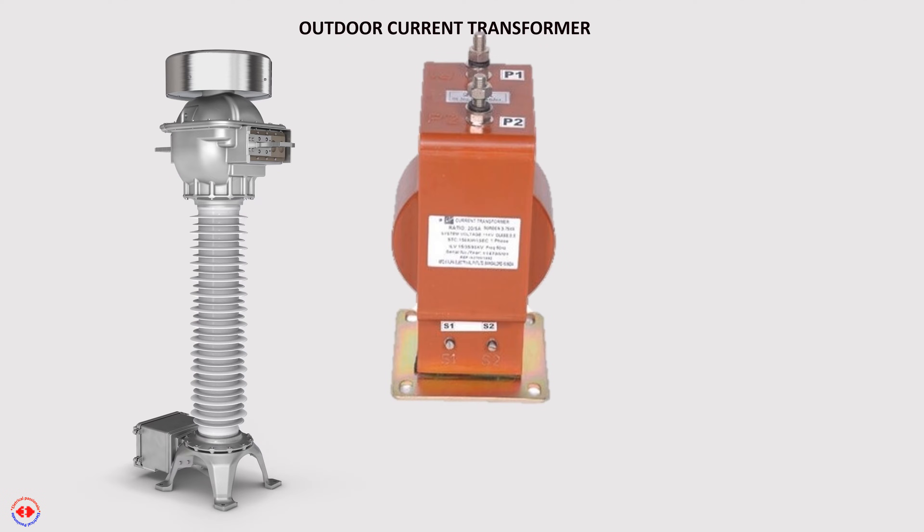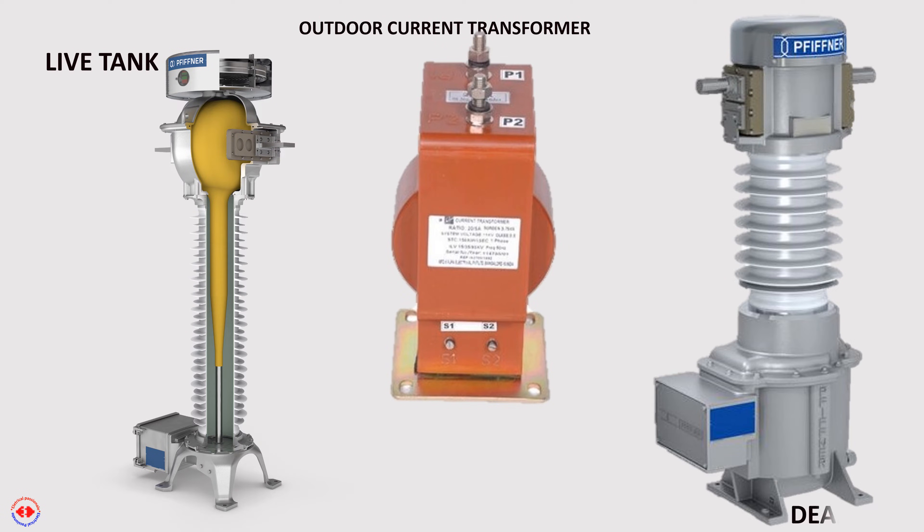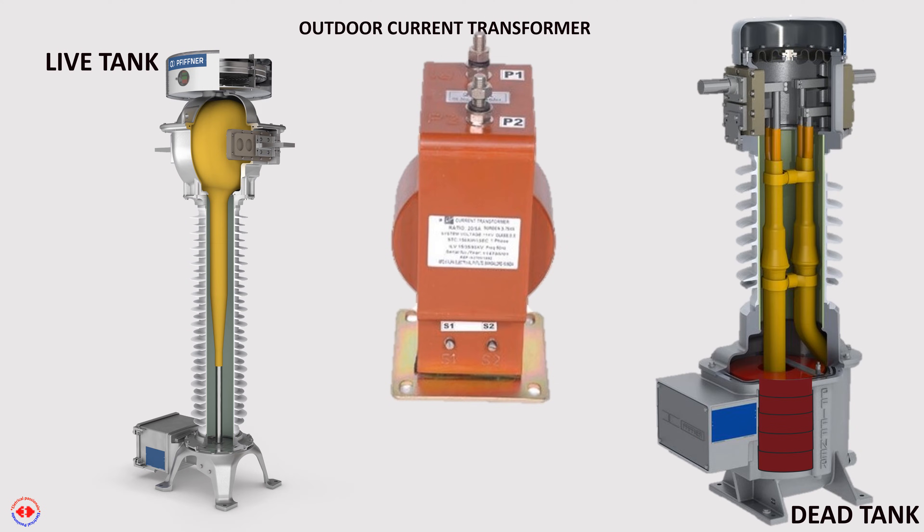To learn about the process of testing insulation resistance of a CT, we have to know about the windings of a CT and its basic insulation level, voltage, and connections. This is a live tank CT — its tank at one side is connected with the live line. This is a dead tank CT — its main tank where its secondary cores are kept is connected with earth.